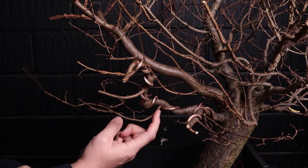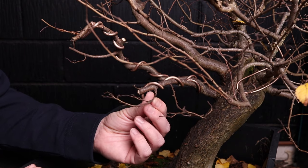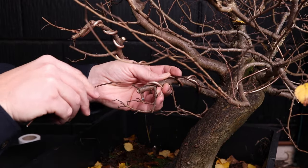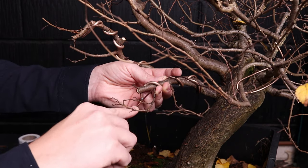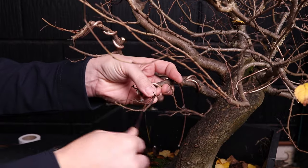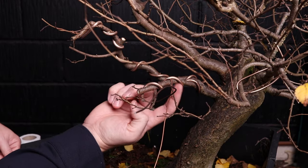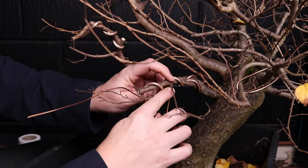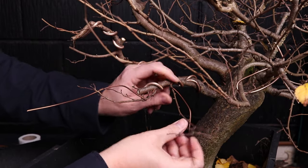This branch here is pointing almost straight down and it's on the inside of a bend — it looks kind of awkward, so let's just remove it. I've selected the wire that's going to get the job done with this branch. Support the wire onto the primary branch, got my finger at the shoulder, and then I apply the wire. Support the branch, a couple of turns to get it locked, and repeat the process. Notice I've hit the shoulder from the trunk side — the wire is counterclockwise on this branch, and on this one it'll be clockwise. This gives us the most stability in our wire so that when we come to bend, moving one doesn't move the other.